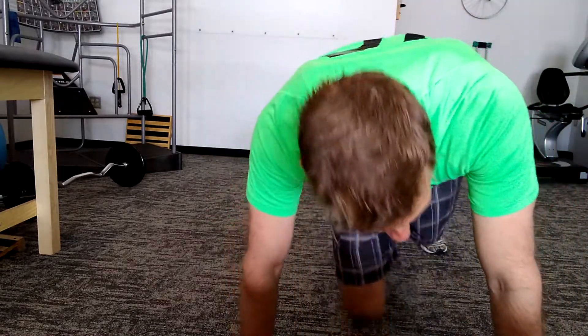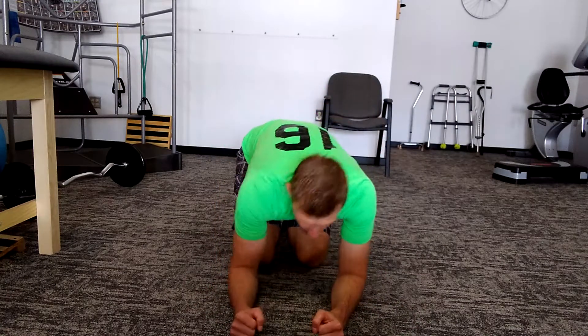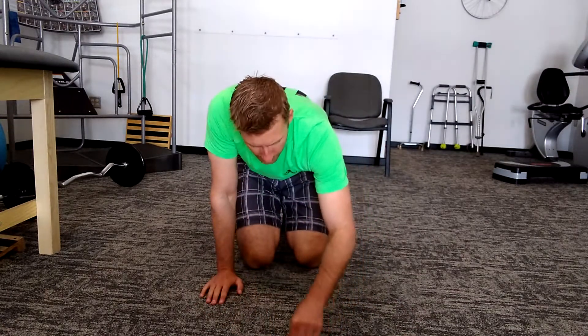Alright, we're going to call this planks times three. It can either be done on your hands, or it can be done on your elbows down here. Pardon me if I shake a little bit, I just finished a workout myself.